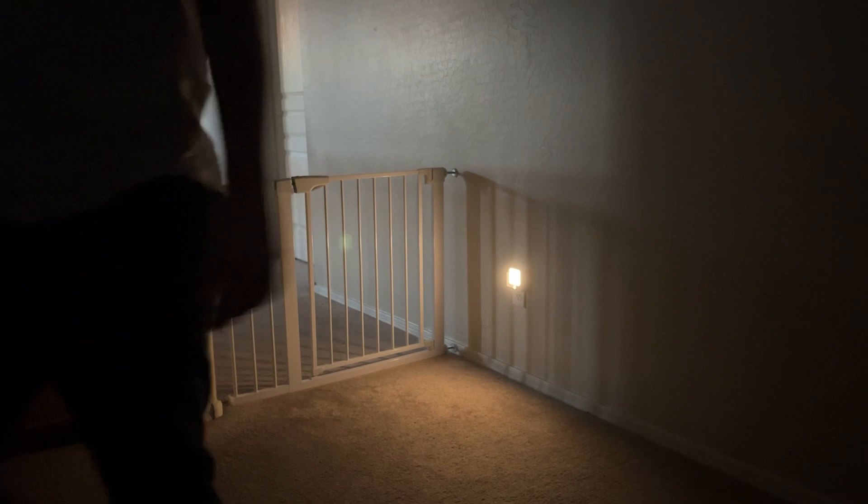You can see our hallway gets dark in the evening and at night, and so this helps illuminate the gate we have to keep dogs out, as well as the steps below. I love that these eliminate having to flip lights on and off when you're walking through the house at night.